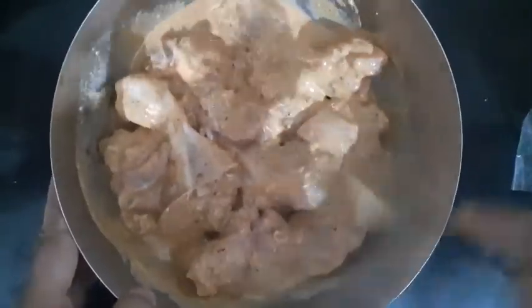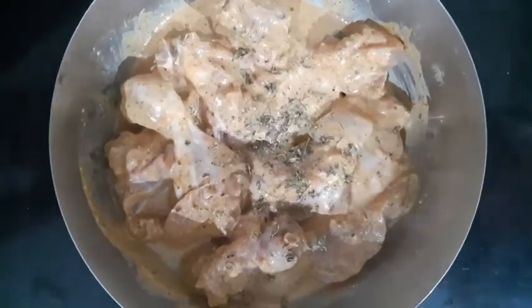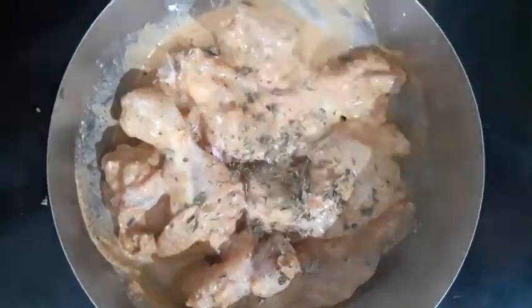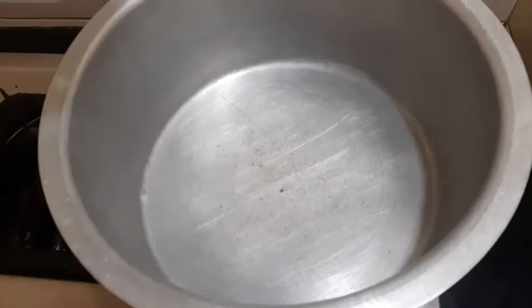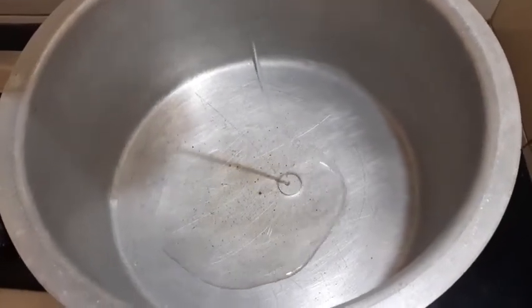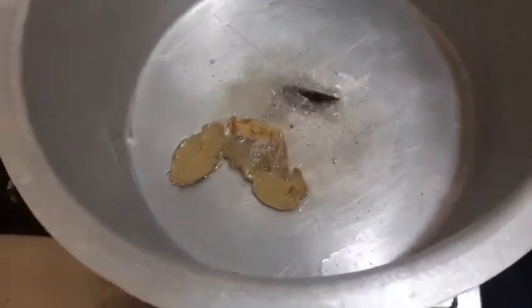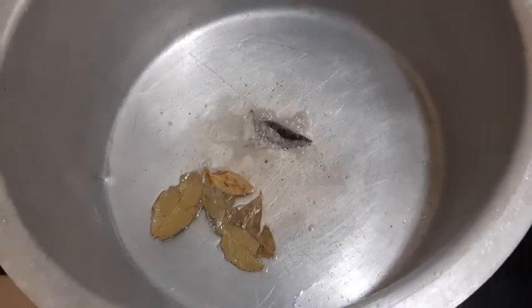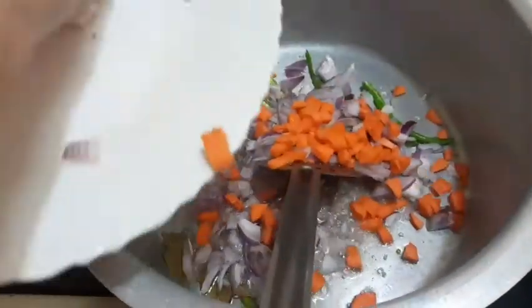I am going to add a teaspoon of kasuri methi as well. We will put a pan on the stove and add 2 to 4 tablespoons of oil.